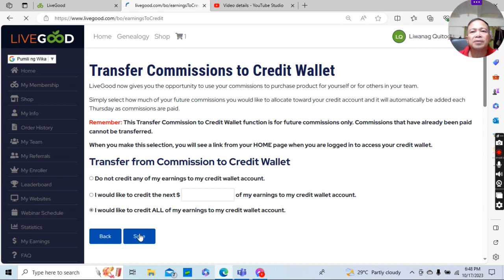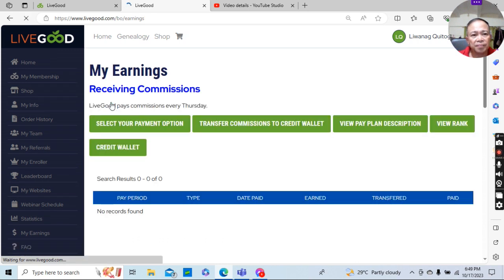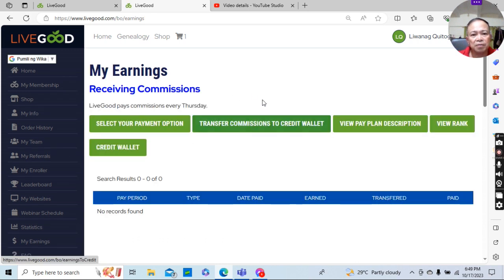Then click Save — that's it, that's how simple. After that you may click Continue, or just retain it as is. If you click Continue you will be brought to the final page. I hope this helps you — thank you very much, have a nice day!